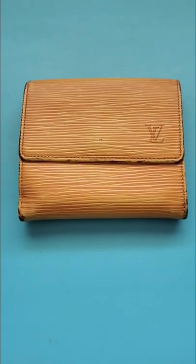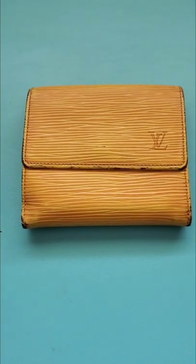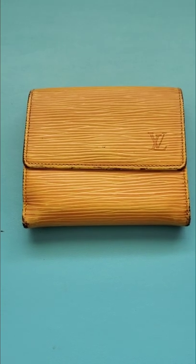Hello YouTube friends, just a quick short to show you my latest vintage Louis Vuitton epi leather purchase. This is the Elise Trifold Wallet, and the color is tassel yellow.